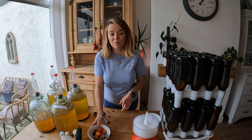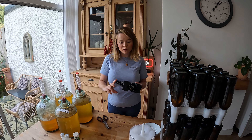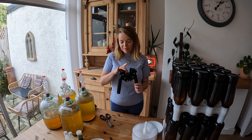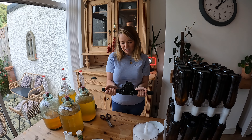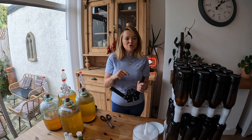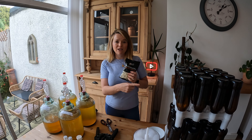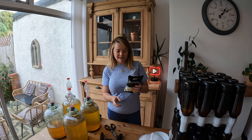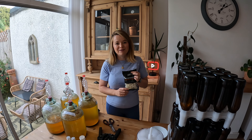I've got this contraption here which is to put the caps on the bottles. I've never used one before, but the idea is you pop the cap on the bottle, place this over it, push the levers down, and that makes it really airtight and secure so nothing gets in or out. I'm also going to be using carbonation drops — one per bottle — which will ferment it a second time making the drink fizzy. It's an easy way to do it because you know you've got the right amount.